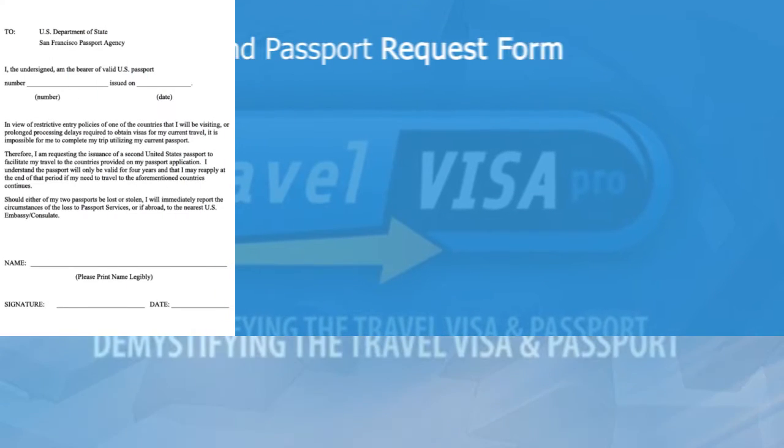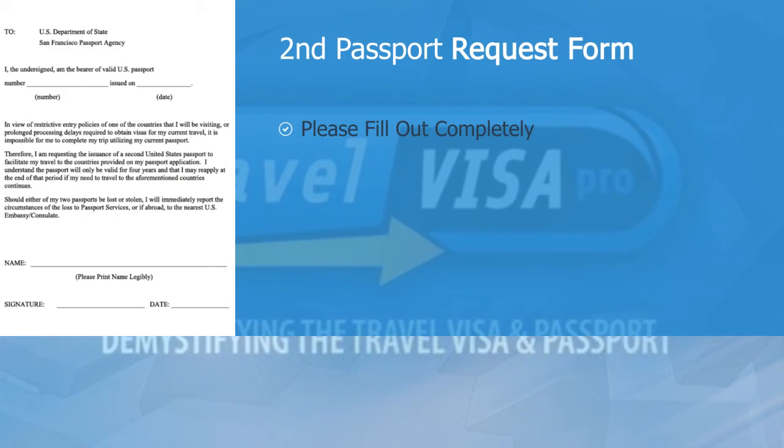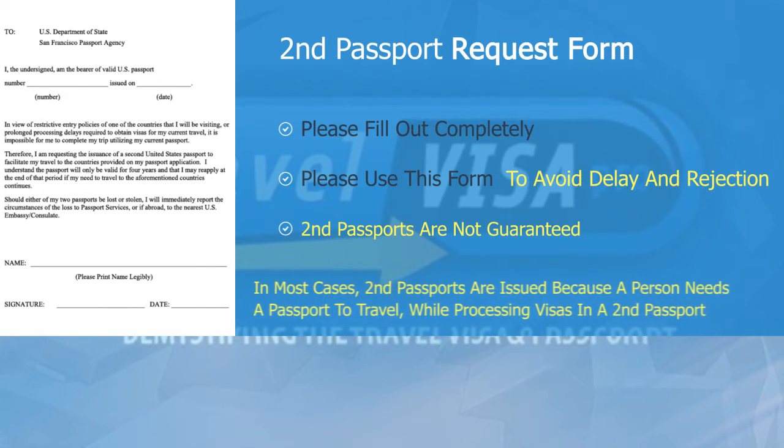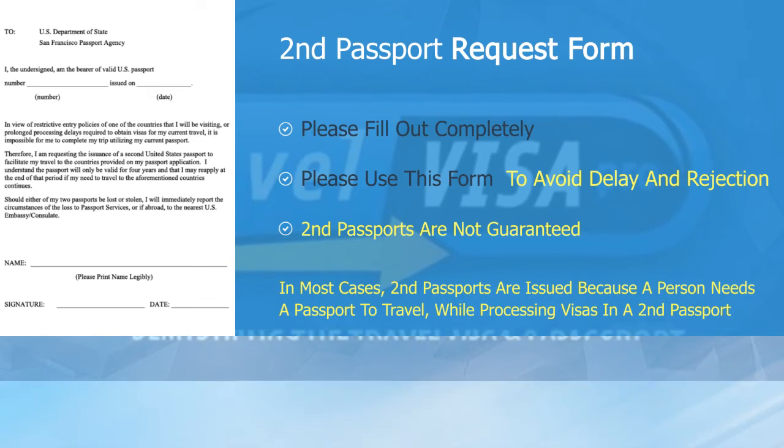The second passport request form. We will require two completed and signed copies of this form. Please use this standard format to avoid rejection and delay, and please keep in mind this form can be found on TravelVisaPro.com.